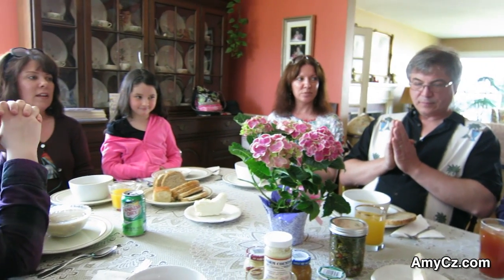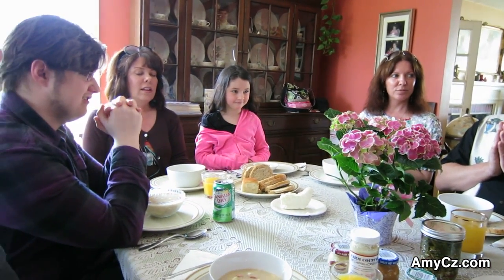Can I lead the benediction? In the name of the Father, and of the Son, and of the Holy Spirit, amen. Bless us, O Lord, for these are gifts which we are about to receive — I bow to you through Christ our Lord, amen. We thank you, Lord, for this wonderful, glorious day, and for all of these people sitting at this table that I love with all my heart.